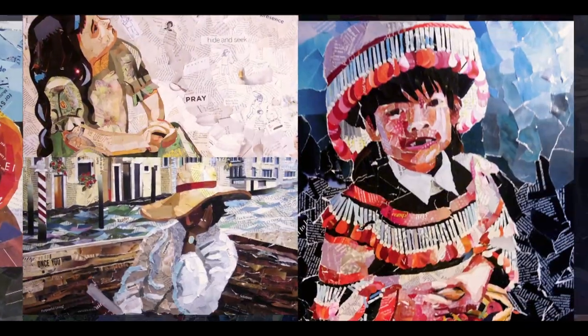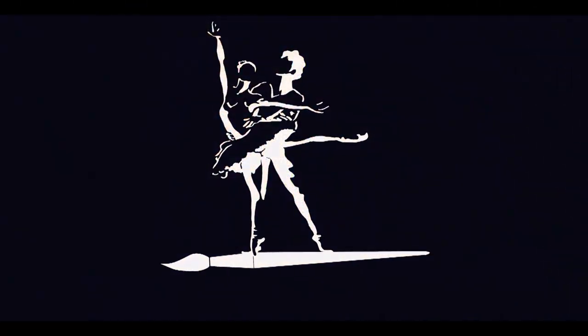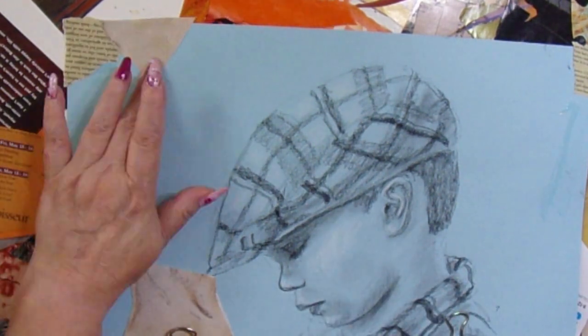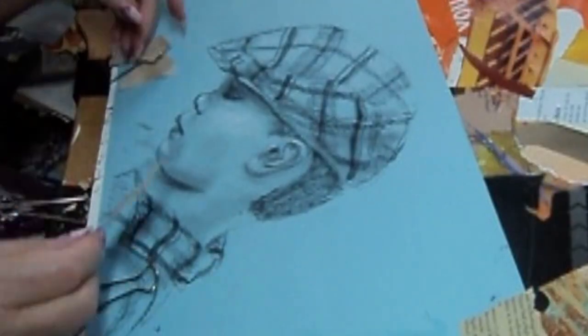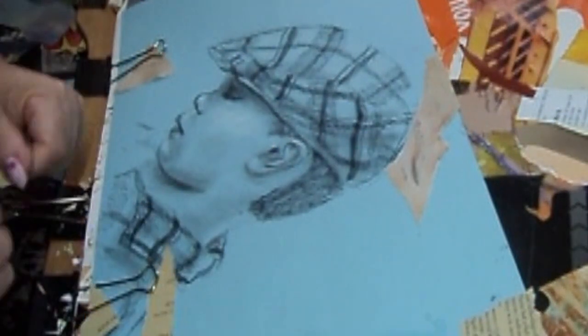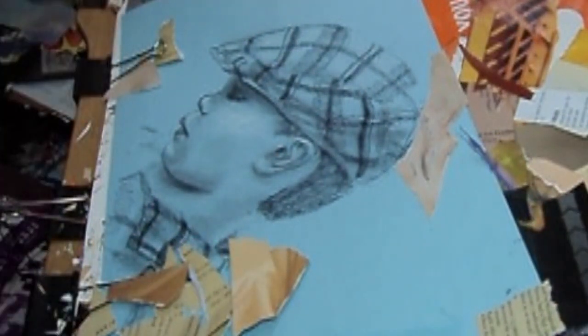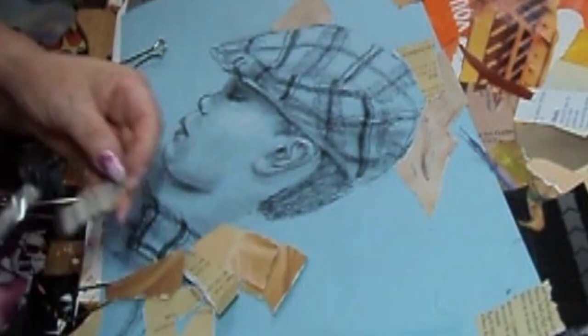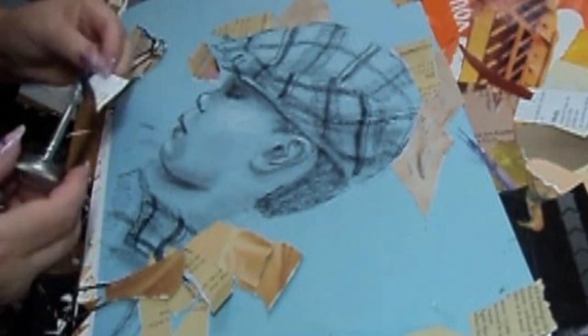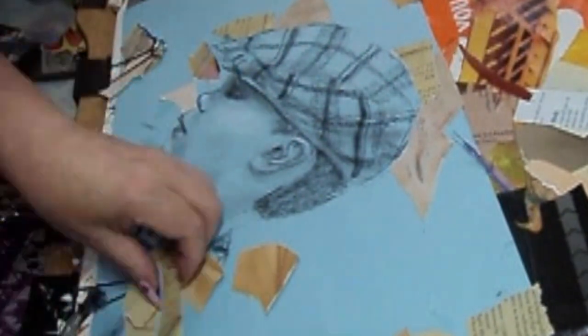Greetings friends! It's Denise again with Denise's Dancing Paintbrush, and yet another collage. This one is of a grandson from ever so long ago. I think he was only four when I took this photo. Sometimes you come across old photos and you think those kids were so cute and you just have to draw them.